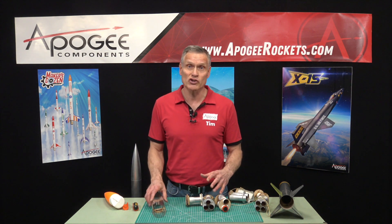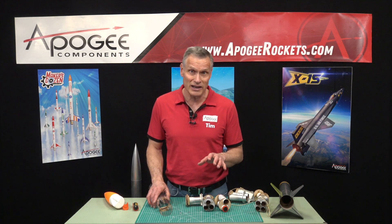Hopefully that explains how to use the quick change motor mount system. This is available at Apogee Components — our web address is www.apogeerockets.com. Thanks for watching, and hopefully we'll see you in our shop.